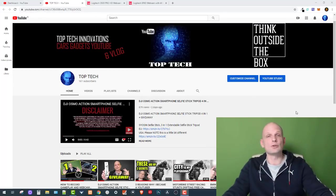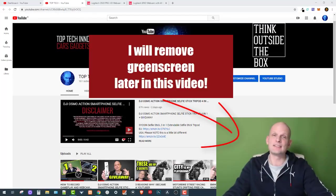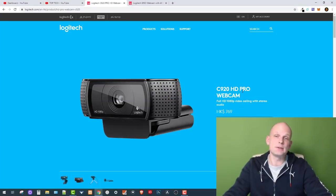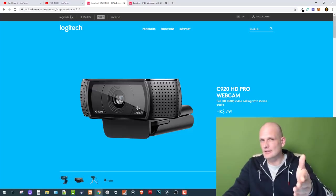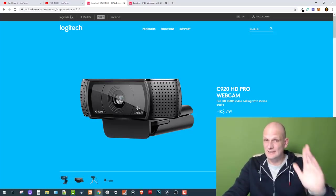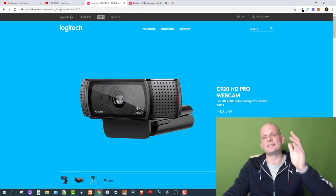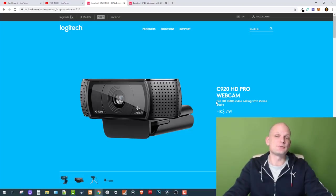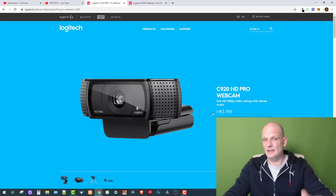This web camera is the cheapest version — it costs only about 60 dollars. This is the first option and it is the Logitech C920 HD Pro webcam. I'll leave links in the description so you can check it out. The C920 has already been used for about five years by different gamers and streamers. It is a full HD web camera and it records at 30 frames per second.